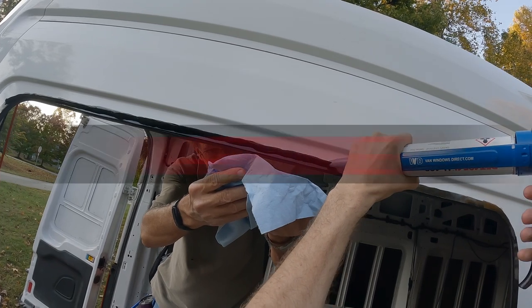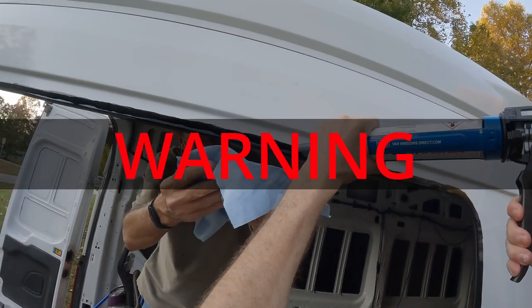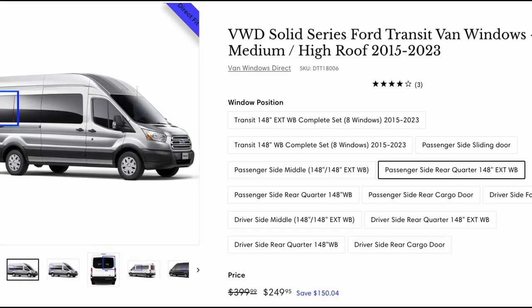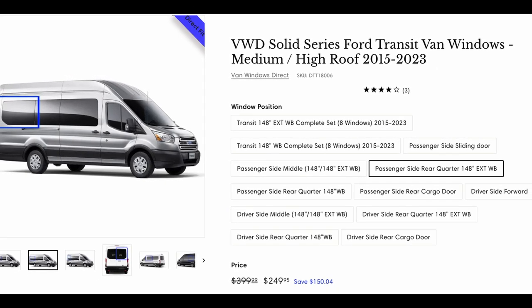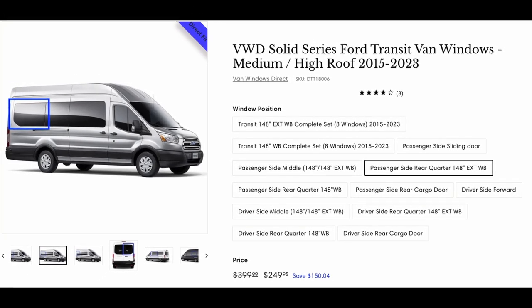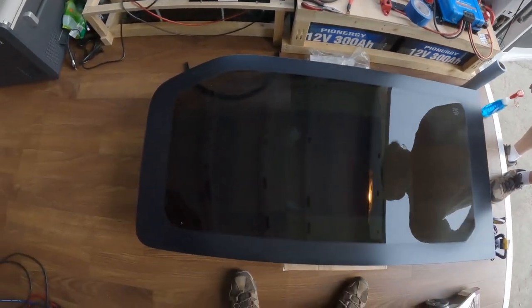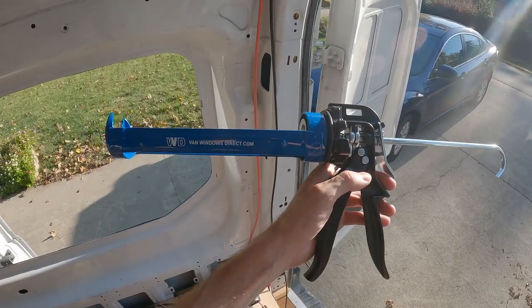There is one tool you absolutely need. This special caulking gun has a power ratio of at least 26 times the force of what your hand can comfortably pull. So besides a window that fits your particular van, you will also need at least one tube of urethane and the 26-to-1 caulk gun.